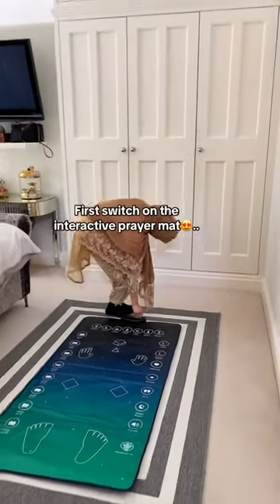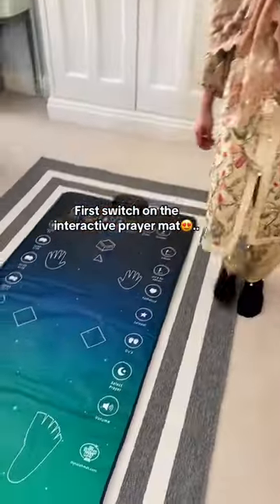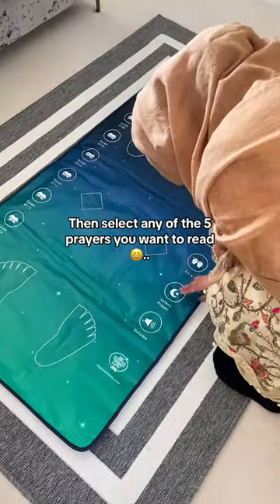How to pray in three easy steps. First, switch on the interactive prayer mat. Then select any of the five prayers you want to read.